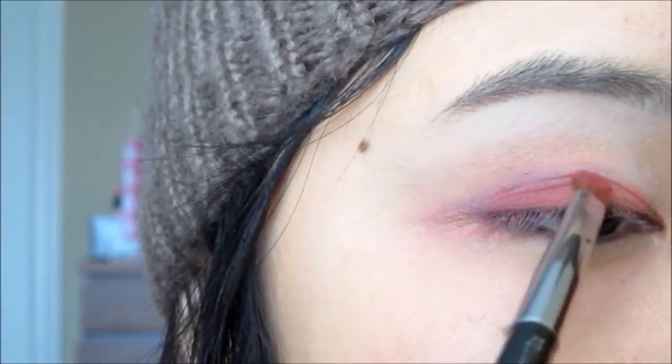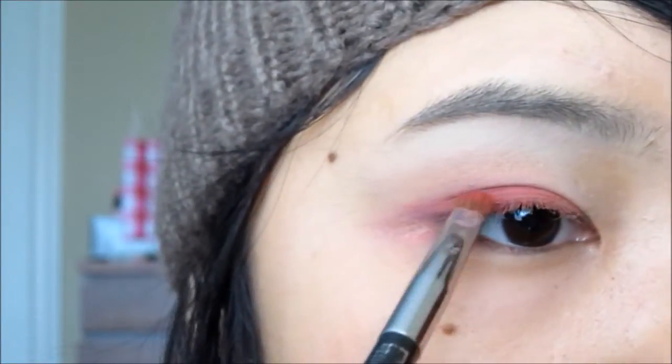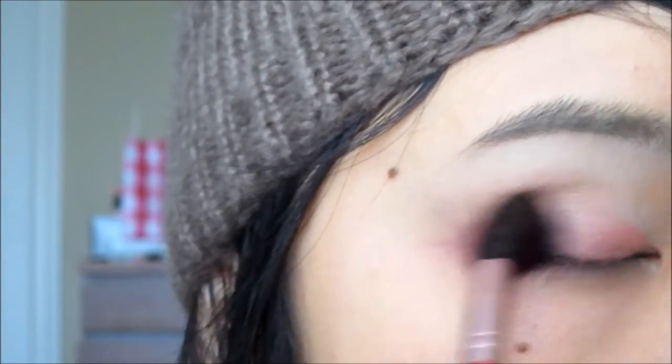If you want a more saturated color payoff, just go back to the red and apply it on the center of your lids and just blend away the harsh edges — really, really lightly, so it won't desaturate the color.